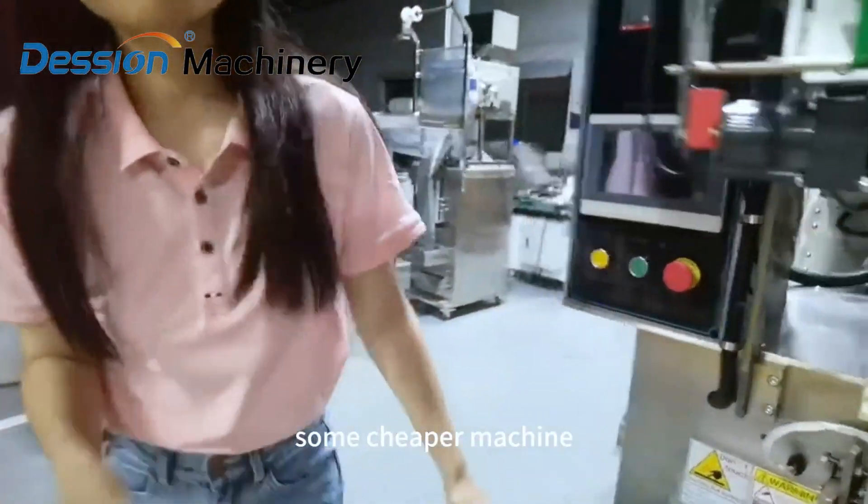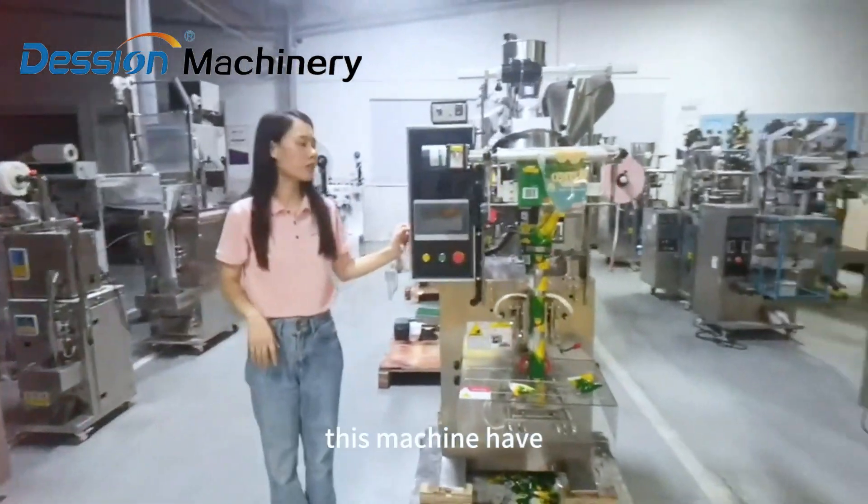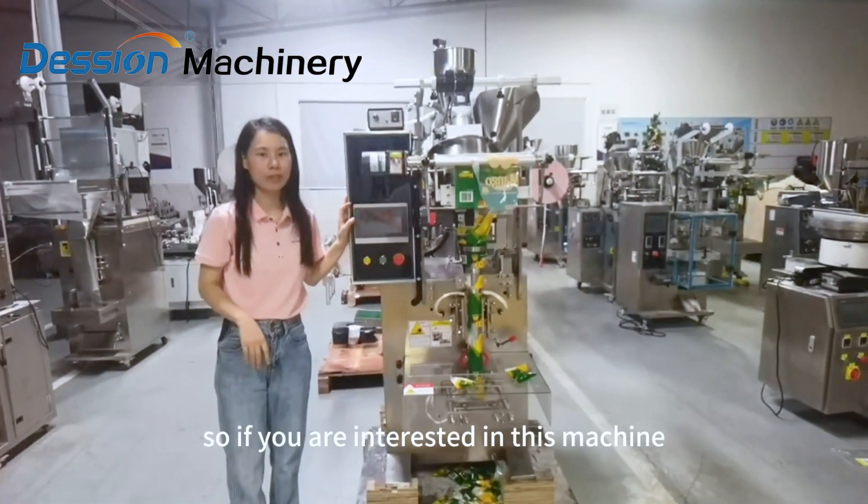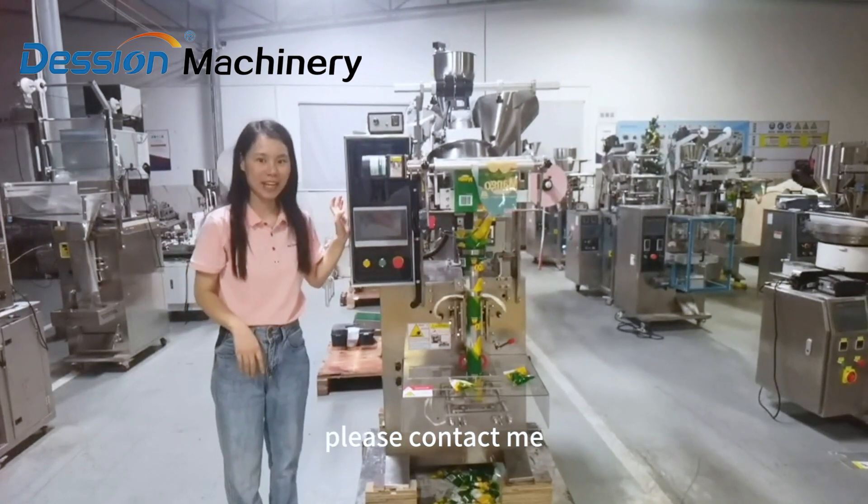Compared to some cheaper machines, this machine has a PLC control system and has faster speed. So if you're interested in this machine, please contact me.